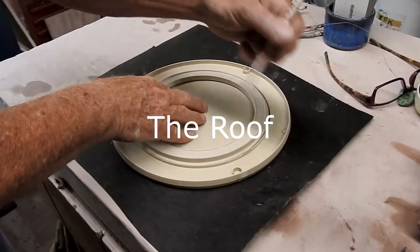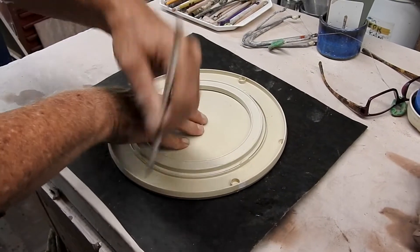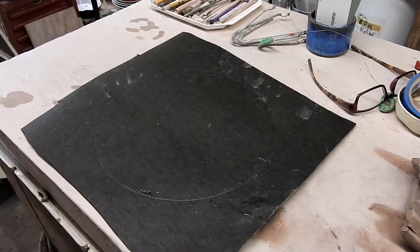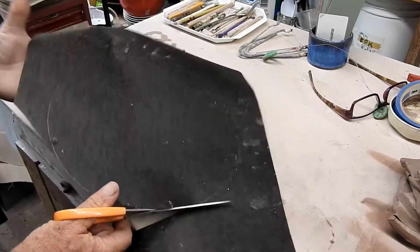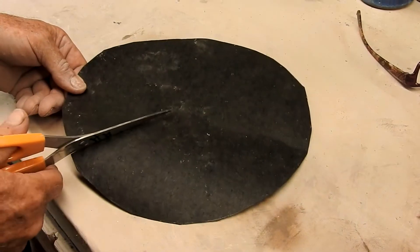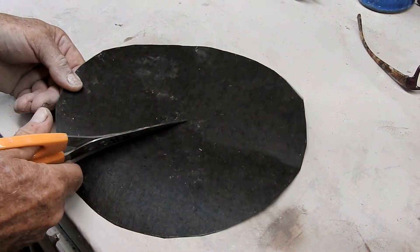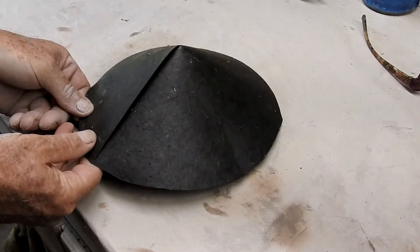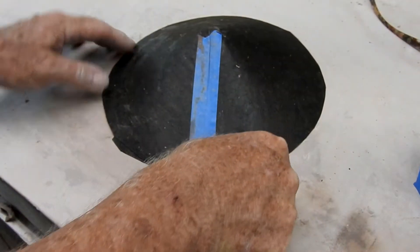For the roof, cut a circle pattern — again using tar paper as my pattern. Cut the tar paper circle out and cut halfway to the center of the circle, then bring the cut edges overlapping to make a cone shape. You can make this cone any shape you like.